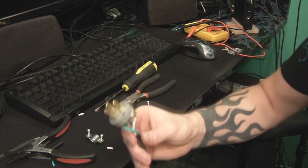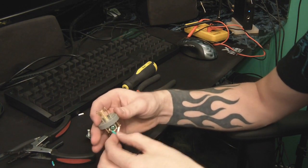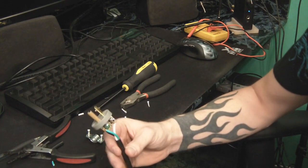Now that you're done, take a moment to examine it. Give everything a nice tug, make sure it's all secure, nothing's frayed or sticking out in a way it shouldn't be. Get it ready for the final assembly.